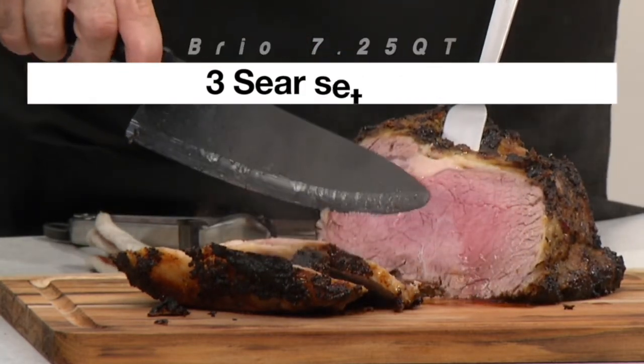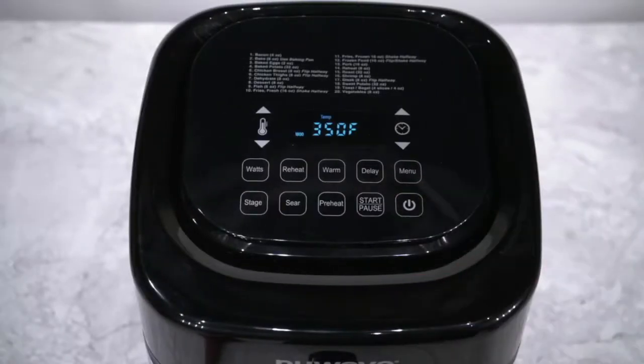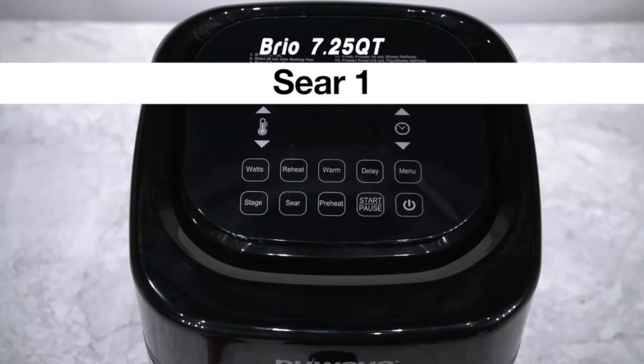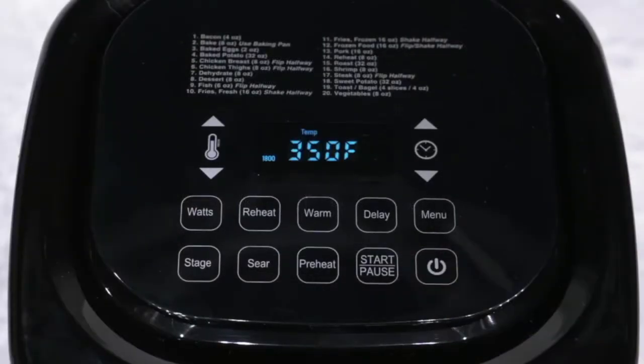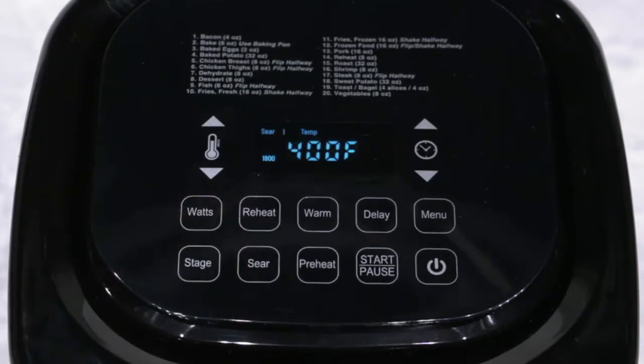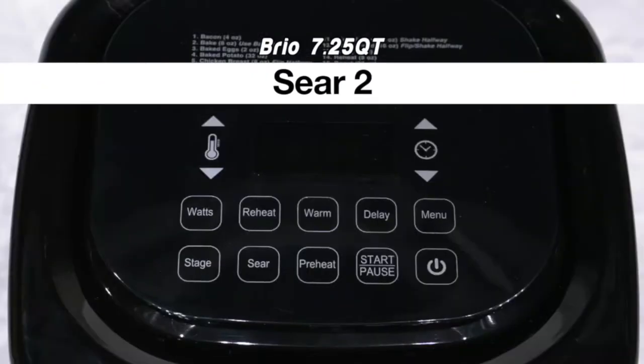Begin by setting your cooking temperature and time — in this case, 350 degrees for 15 minutes. Sear 1 browns your meat before cooking. First, set the cooking temperature, then press the sear button — Sear 1 appears. Press start, and the Brio starts Sear 1 at 400 degrees for 5 minutes, then goes to your cooking temperature and time.